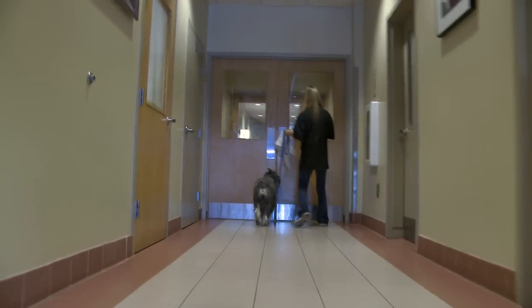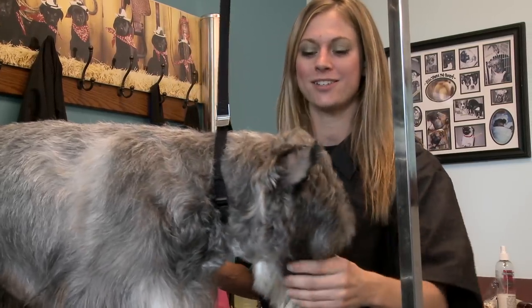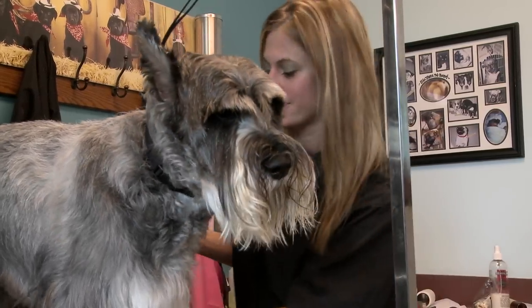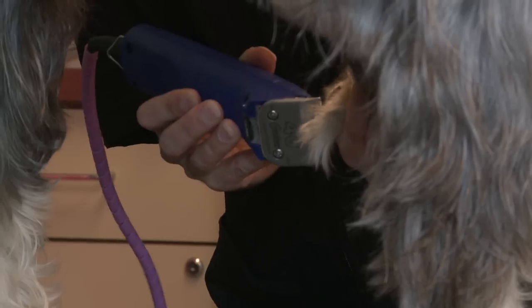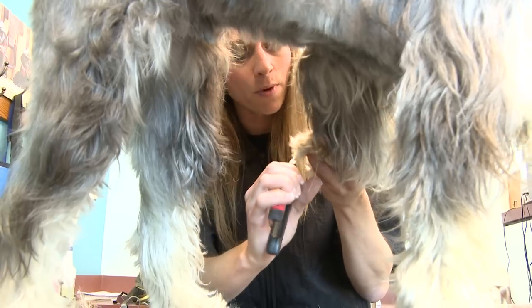And now we're about to start finishing Roscoe here. This is the fun part — this is where he's going to start looking like a real standard schnauzer. I'll go over the dog one last time, clean out the pads, all the extra hair in there, get that out. Clip and file the toenails smooth.